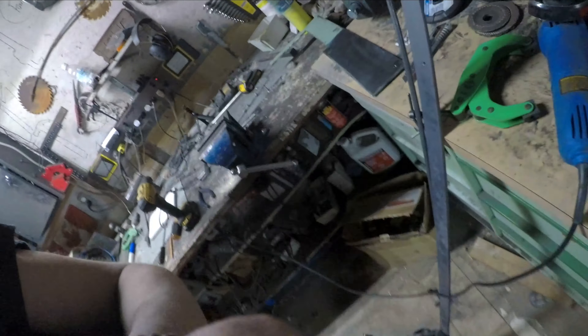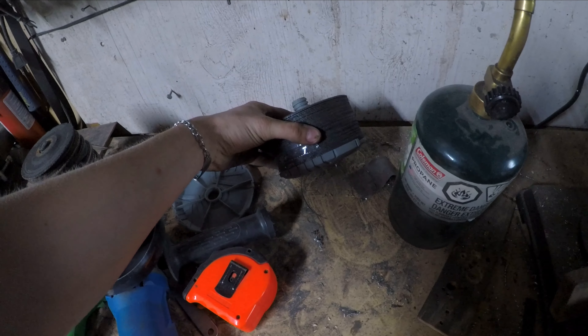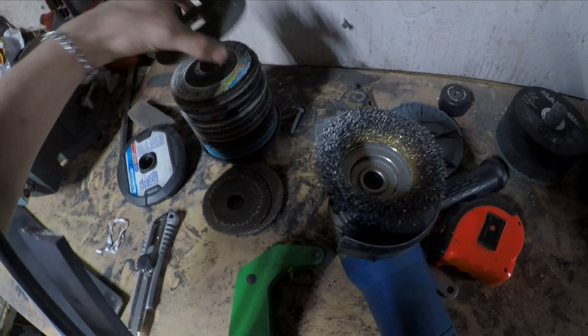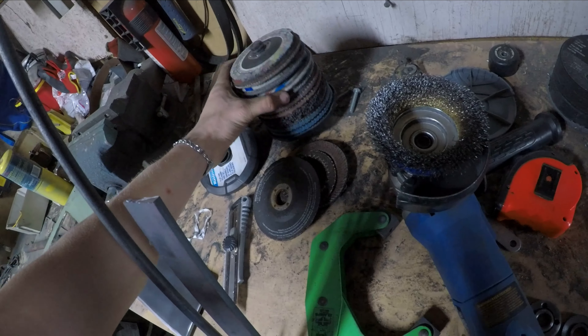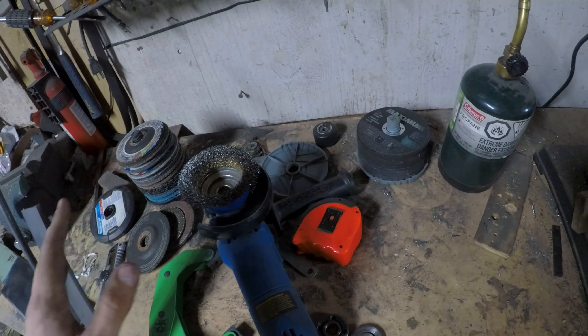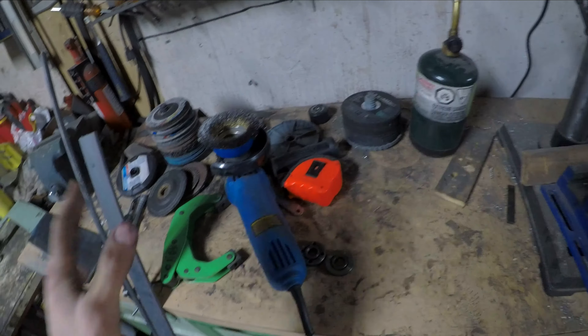I have a whole bunch of different wheels for my angle grinder — anything from probably like 50 something cutting discs, 1/16th discs, up to different grinding discs, flap discs, polishing. And I have them always spread out here just because I use it so frequently, but I also really want to use this space for something else.